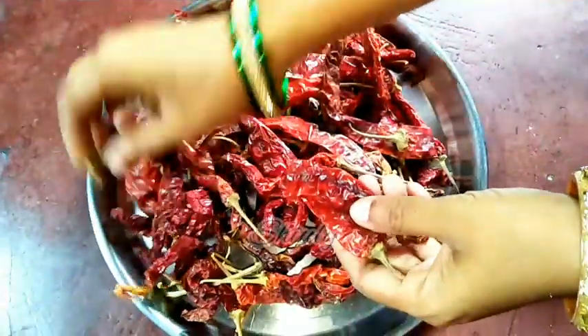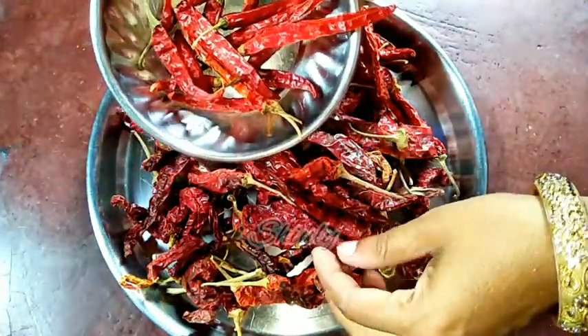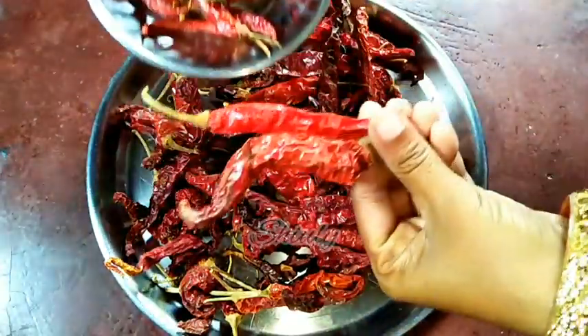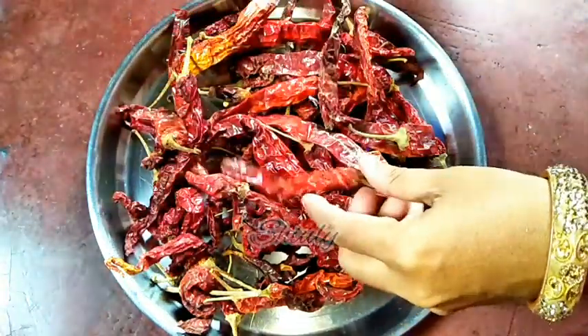I have taken about 100 grams of paprika, that means kashmiri lal mirch. In India, this is paprika and this is the spicy chili. You can easily understand the difference between the two — the shapes and sizes are different.